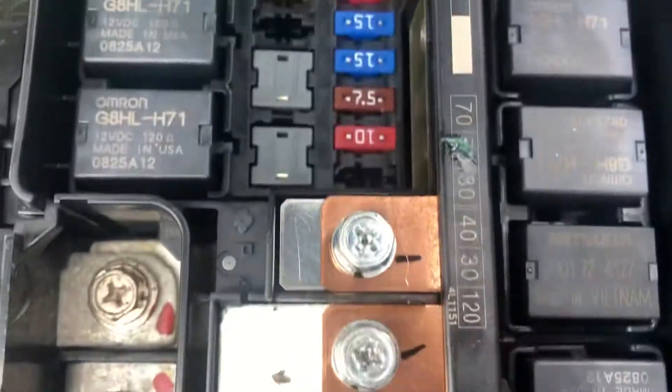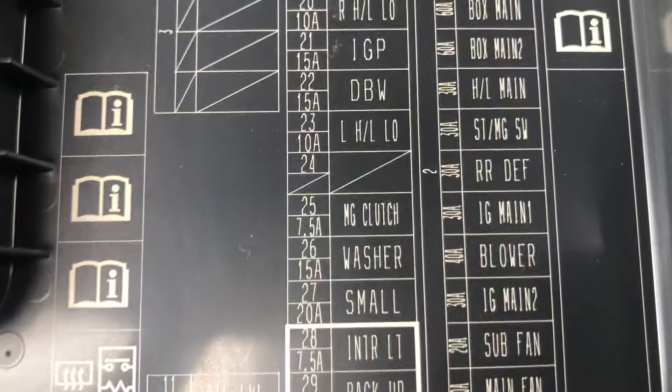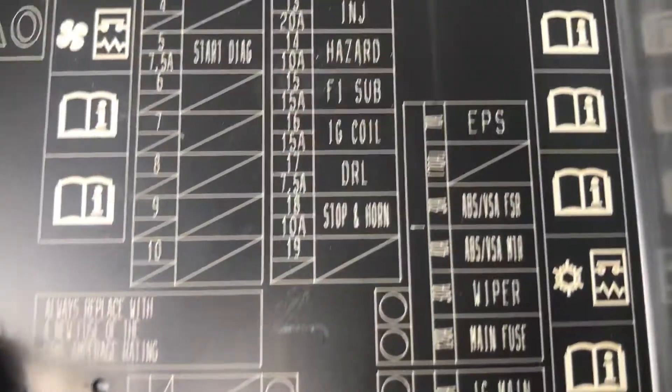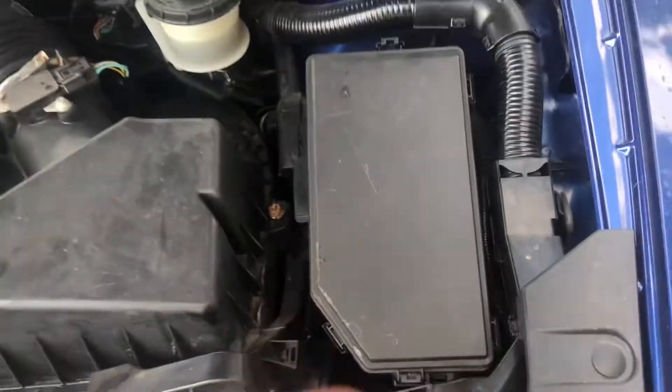And here are the fuses. This is the cover. And these are all the fuse box locations for this car. Thank you for watching.